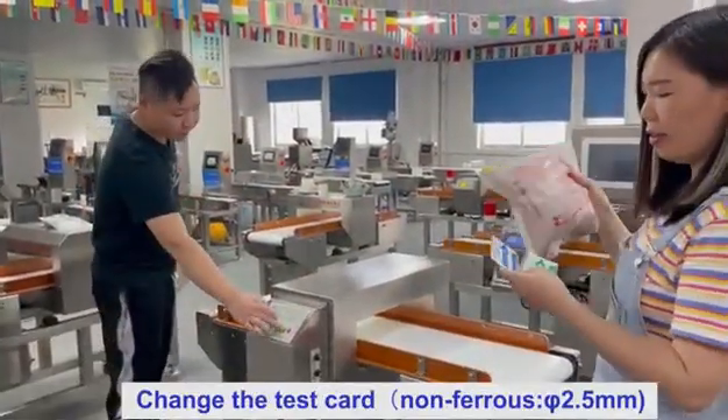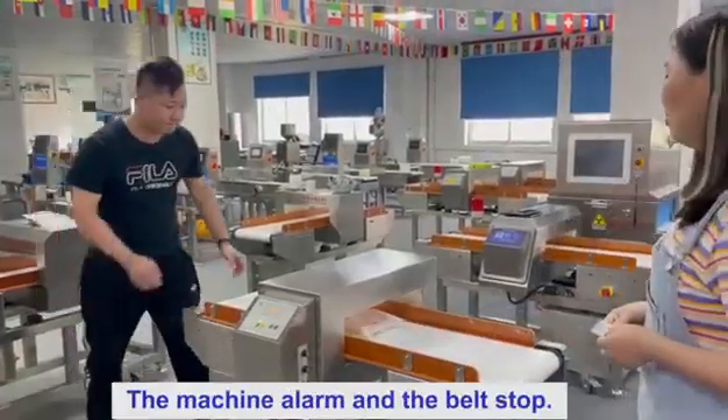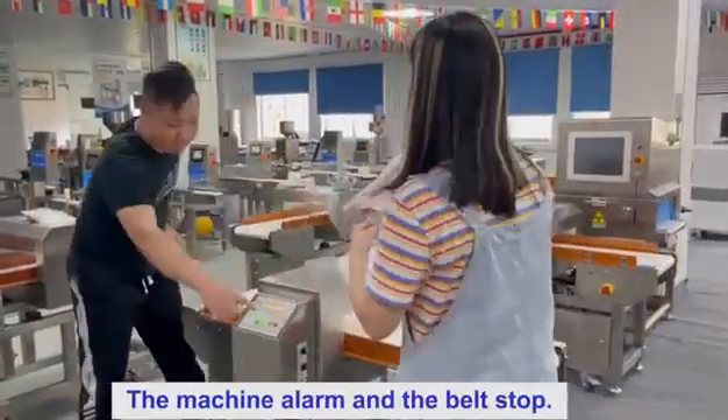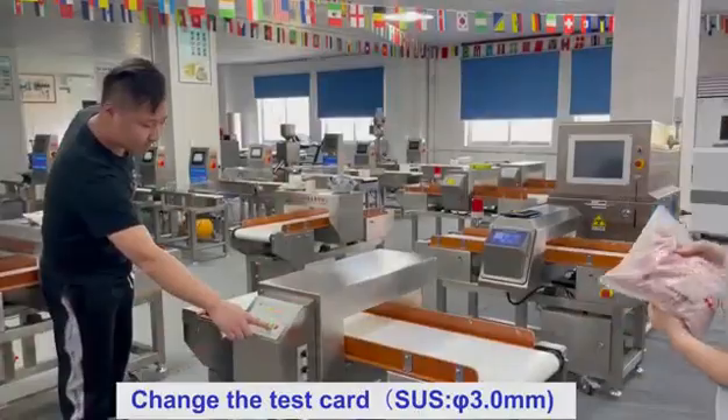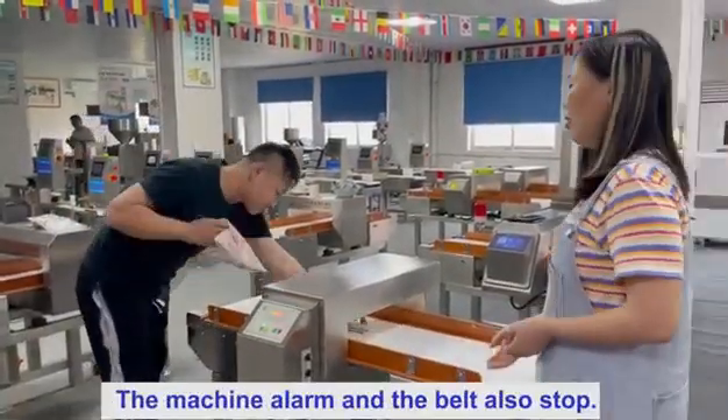Change the test card. The motion goes down and the arrows stop. Change the test card. The motion goes down and the arrows stop.